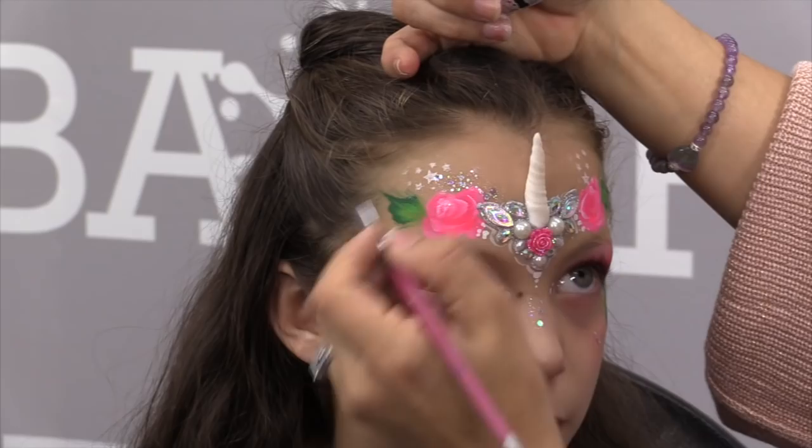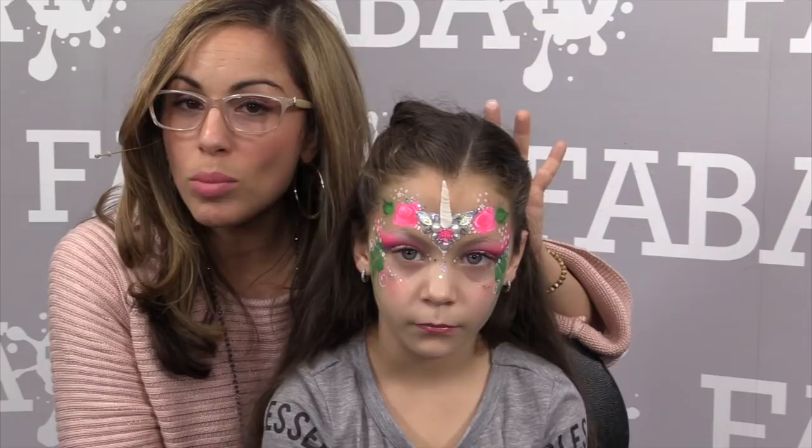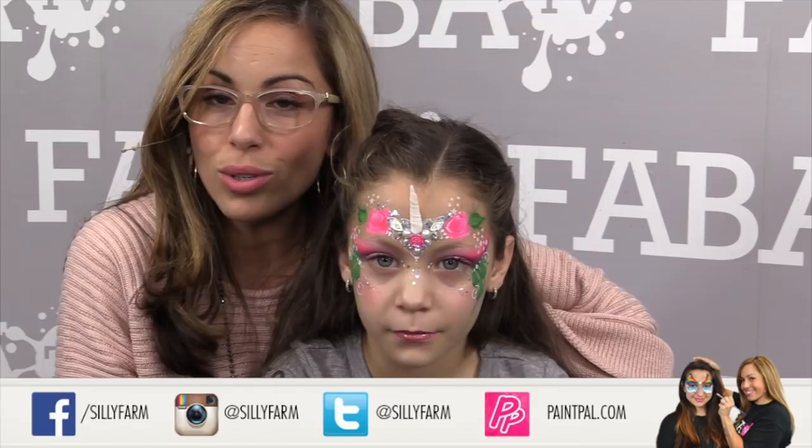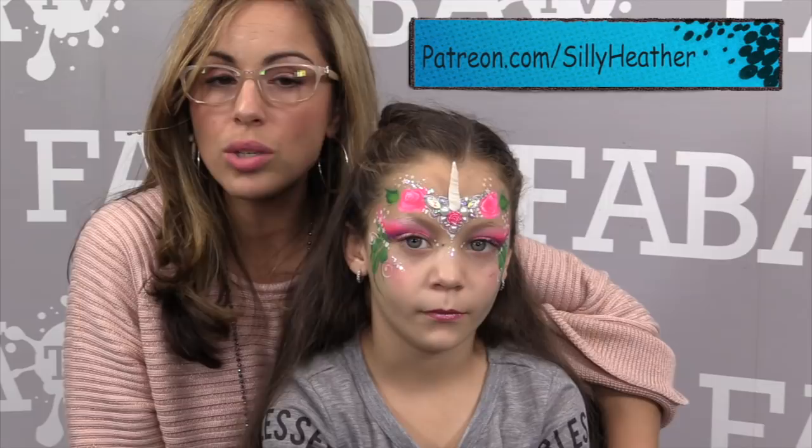These are the designs that get you more work — when parents see designs like this it makes such a difference, there's tons of value added. I want to thank my beautiful model, she is so gorgeous. Thank you guys for tuning in — connect with me on Facebook, YouTube, Instagram, and Twitter. Check out my Patreon too, I'm adding some exclusive business content there. I hope to see you at one of my many classes on the road this year. Have a great year everyone, happy painting!